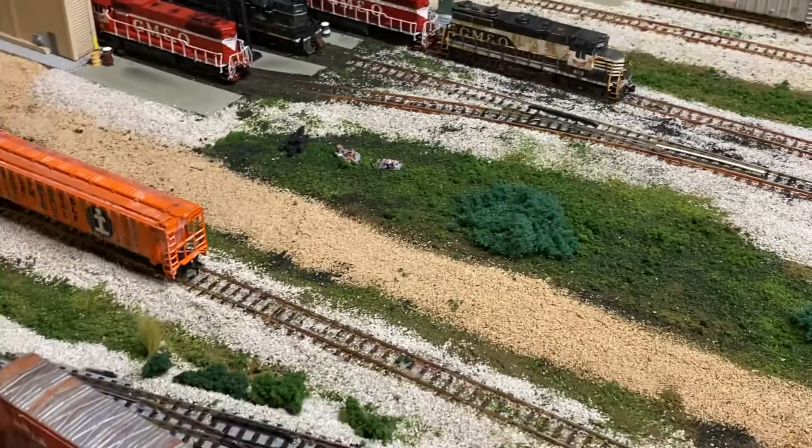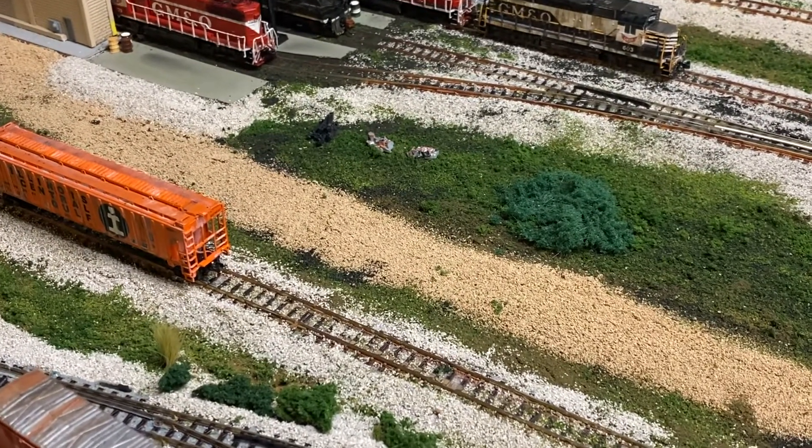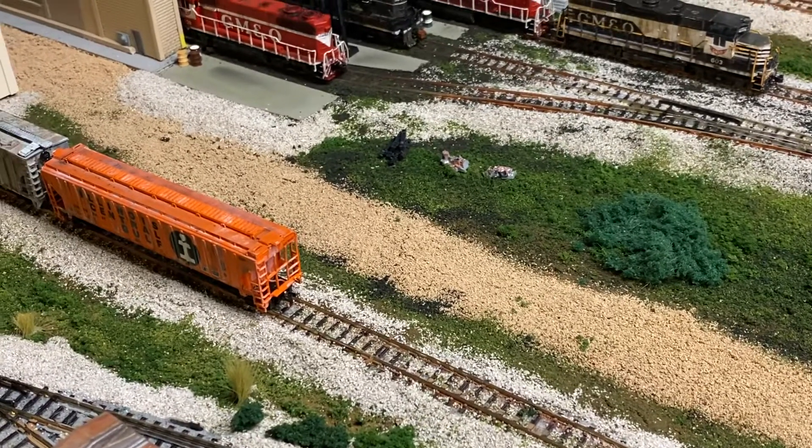Let's go to the layout. What have I done lately? I put this little pile of garbage here — some old rusty cans and stuff like that — on the yard there by the engineer's pile of ties.